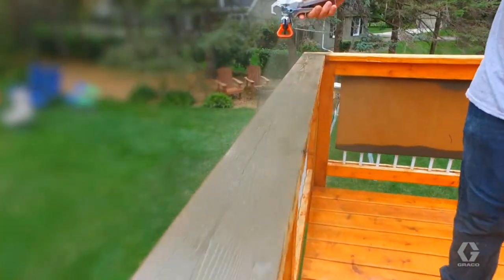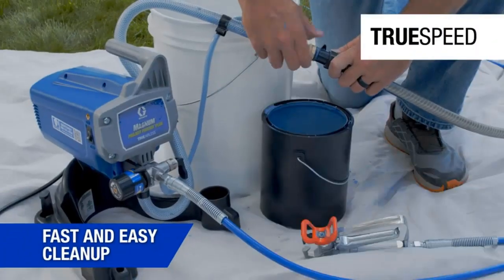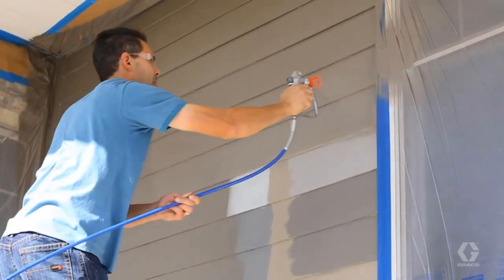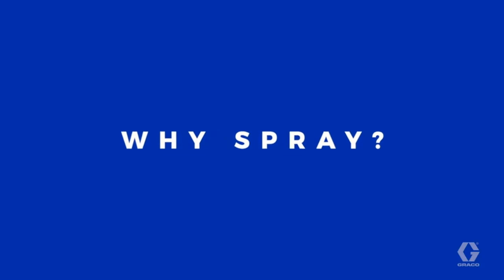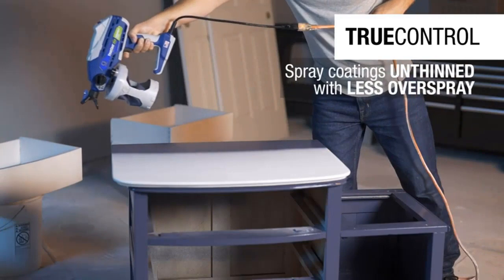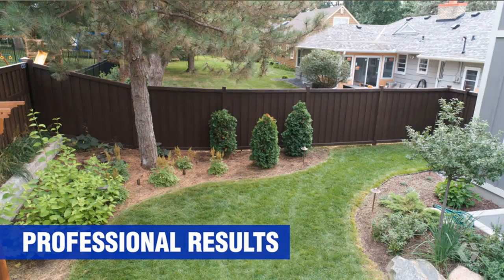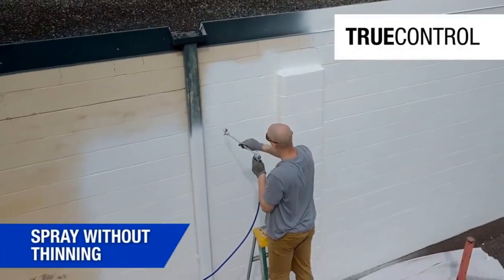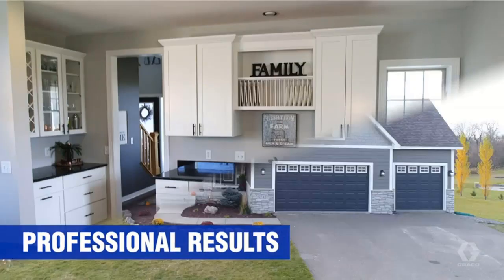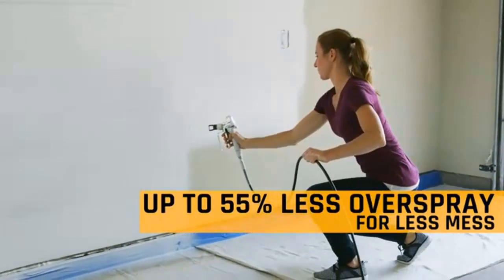That said, the 0.5-horsepower motor at the heart of the Magnum X5 has an output of up to 3,000 PSI, which is more than enough for most home projects. When it comes to the initial setup, it's seriously straightforward. A Graco X5 quick start guide is included, plus a full user manual and instructional DVD. This sprayer is Graco's mid-range machine in its project series, being a step above the entry-level models.